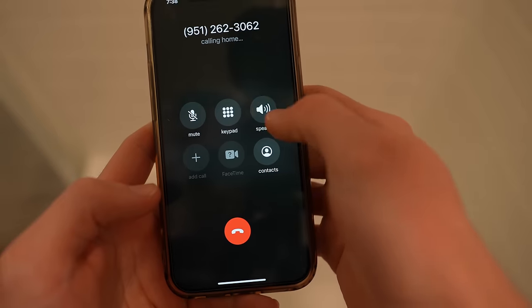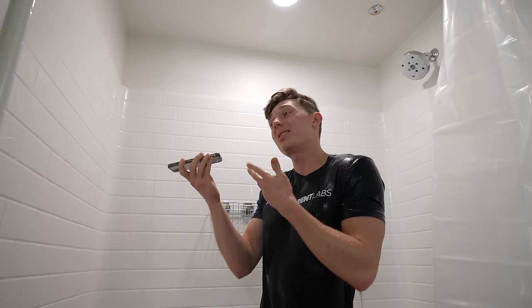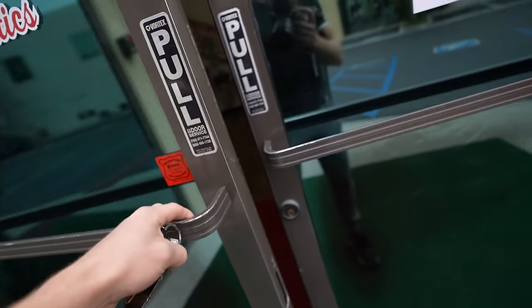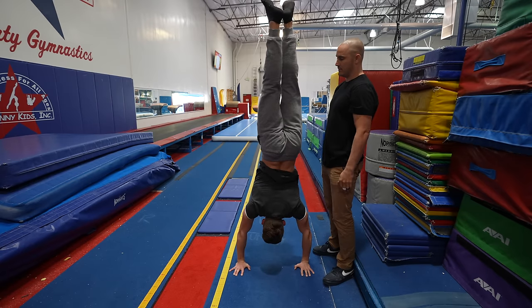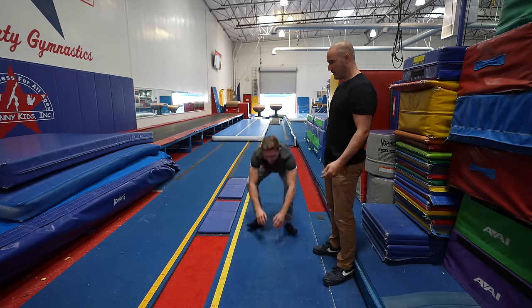I knew I was going to need a lot of guidance, so I called a professional gymnastics coach named Daniel, who's helped me in previous videos, and asked for his help. He told me: if you're working on a handstand, a lot of gymnasts spread wide fingers and have some slack in their knuckles. He also recommended pulling the belly button to the spine to keep the body straight. Daniel then assisted me in my handstand so I could find my balance point and get used to it.